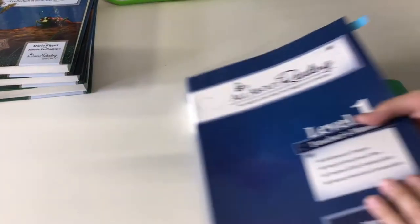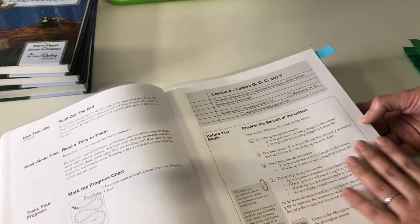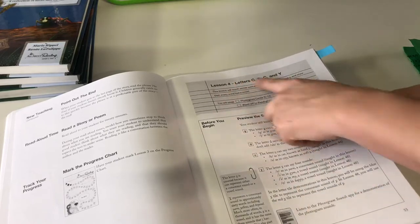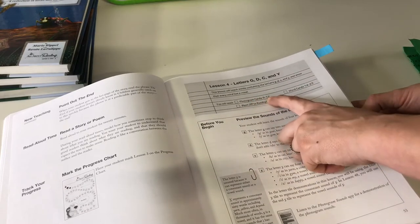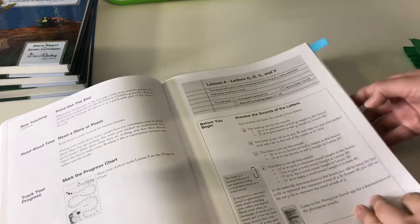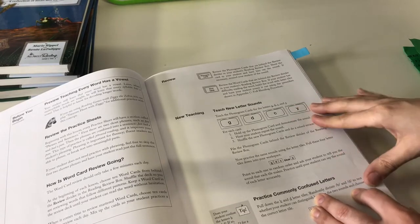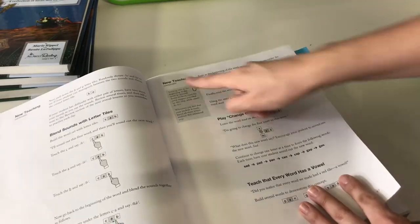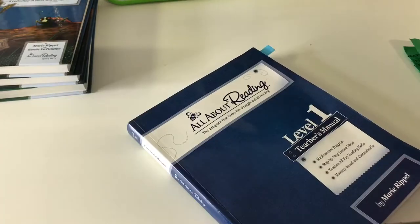The teacher guides are super detailed. For every lesson they give you something to read before you start, little pointers and tips, and a list of things you're going to need — which phonogram cards to pull out, which word cards, and which pages in your activity book. It's not completely scripted, but it does tell you what to ask and what to say, along with special tips for you as the teacher. It's super, super detailed.